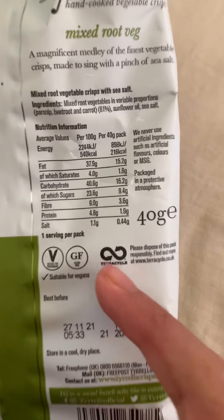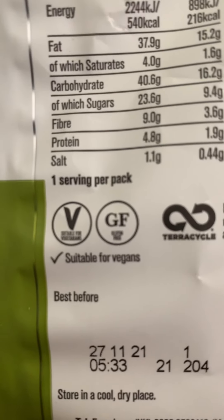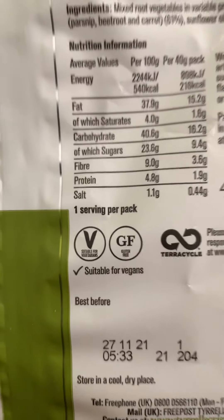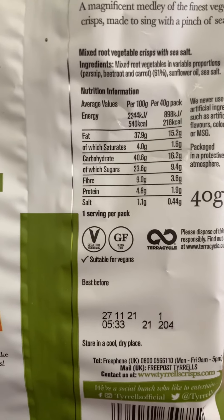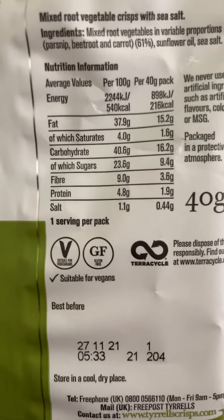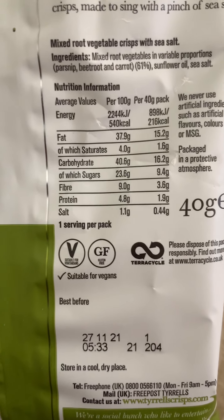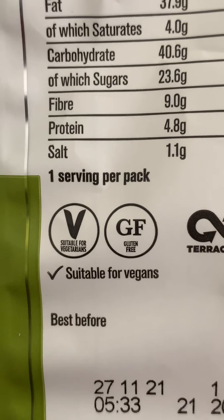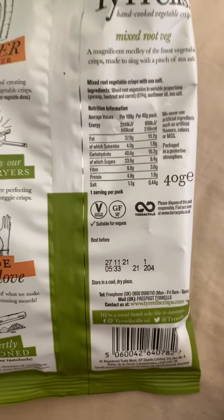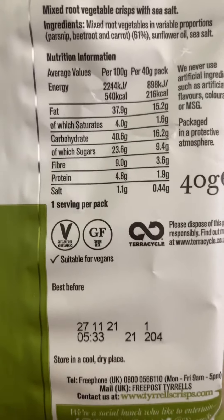It's gluten free and suitable for vegetarians. I don't know why they couldn't just say it's suitable for vegans, because I can't see any milk, eggs, or any other animal byproducts. Surely they would have been better putting vegans - maybe they cook in the same factory that handles milk or dairy items, so they couldn't put the vegan mark on.